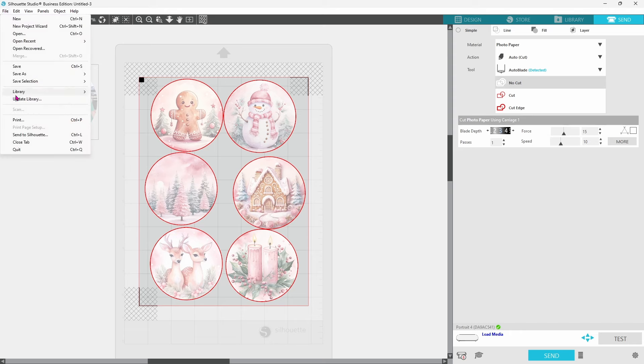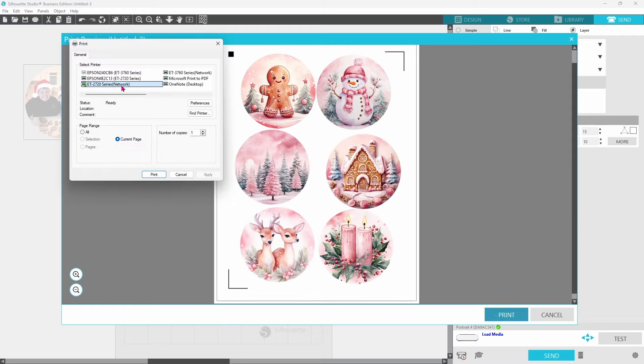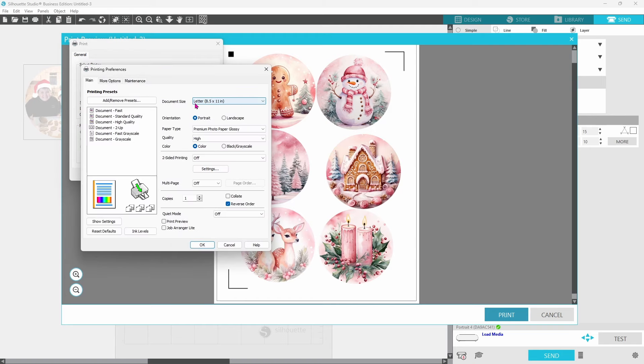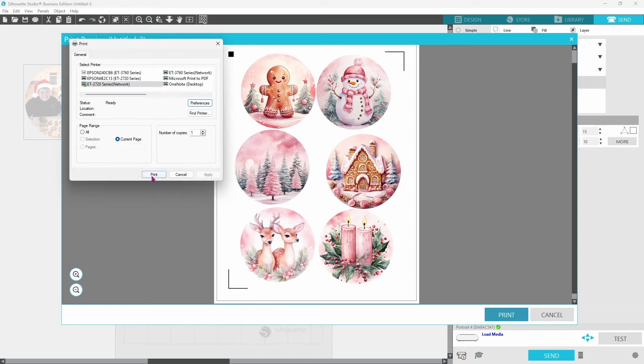Now we need to go up to File and down to Print. You'll want to check your print preview, make sure everything looks just right, and then click Print. Choose your printer and always open up your preferences to make sure the document size is correct — you want it to match the settings in your page setup panel. I'm using premium photo paper glossy with print quality set to high. If you're having problems with print and cut not printing right, look for the 'Reduce or Enlarge Document' setting — if that is checked, it's not going to print properly. You want it to print exactly as it looks in Silhouette Studio, since it uses that information to determine where to place the cut marks.